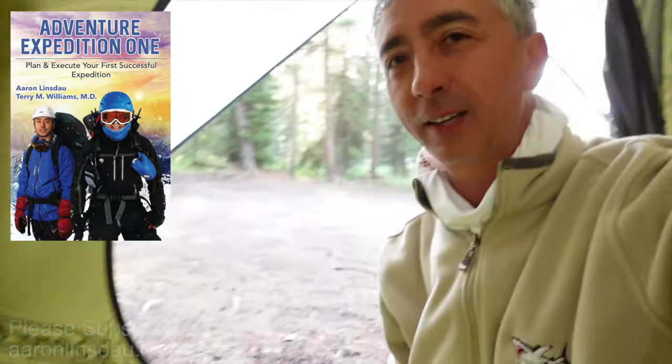So, definitely sweet. That's how I do it in the woods. My name's Aaron Linsdow, I'm a polar explorer and professional adventurer. Please check out links below in the description to all my books, including my book Adventure Expedition 1, where I talk about tips like this. Please like, comment, and subscribe to the channel so you can get more fun info like this.